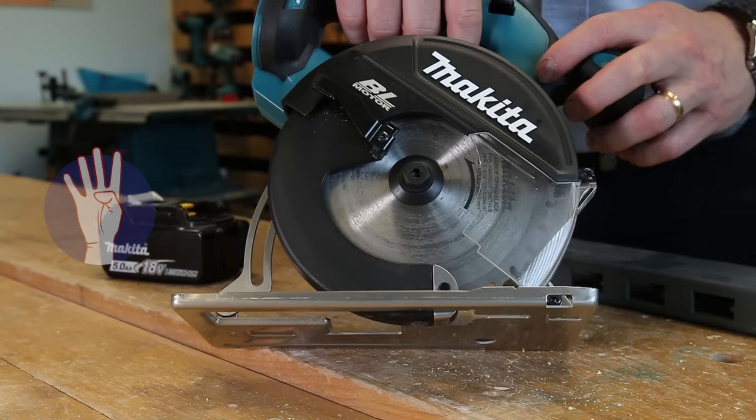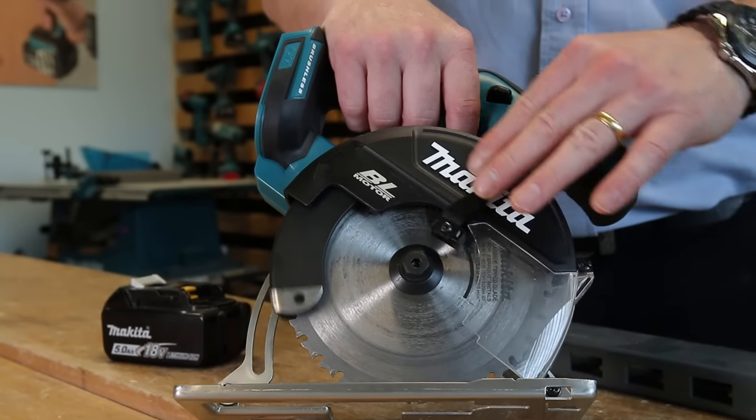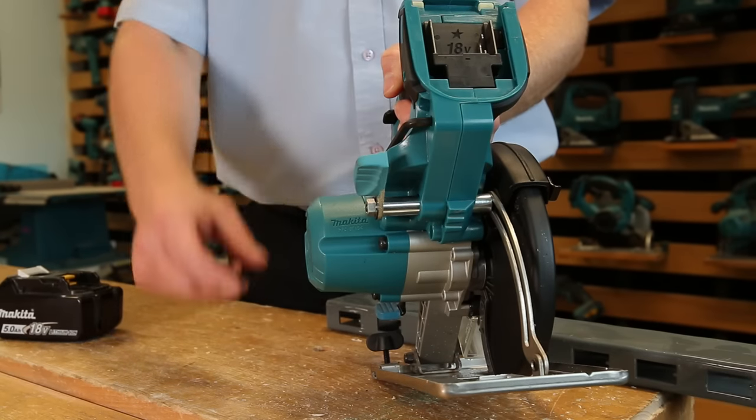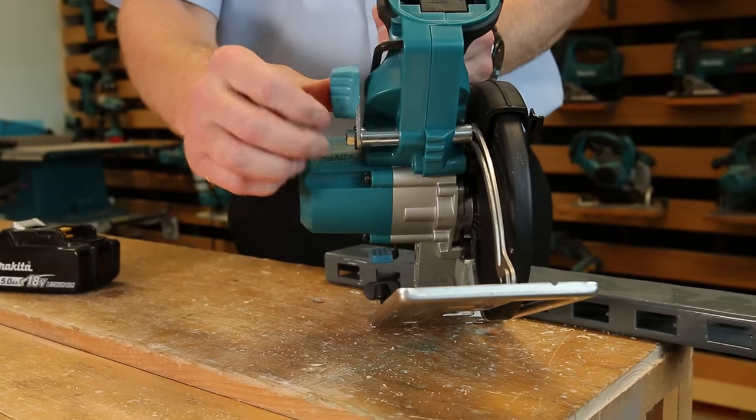Number four, it makes the cuts you need it to. Thanks to the supplied tungsten carbide tipped blade that has a diameter of 150mm, you'll be able to cut through metal up to a depth of 57.5mm.